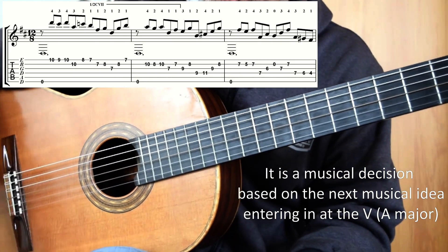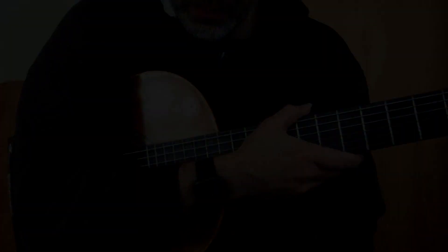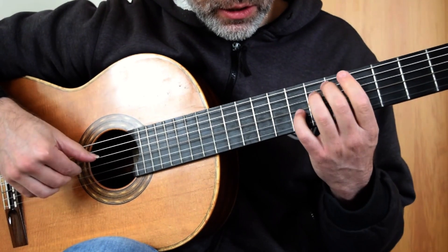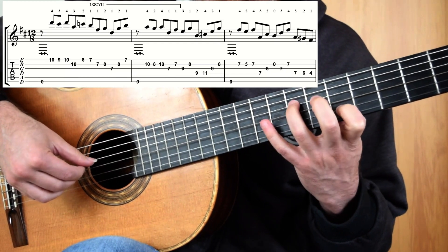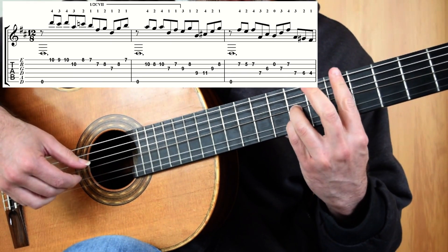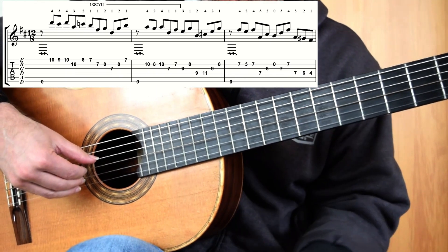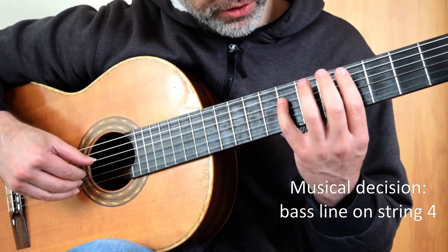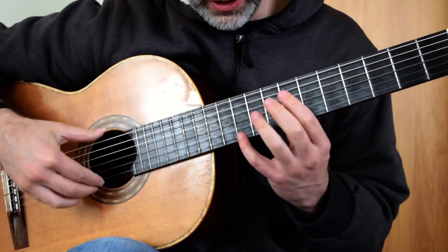And then I float down the 2nd string with my voicings until I hit bar 5 in the 1st position. The main thing is at bar 3, I am employing Campanellas to make sure that those chord tones ring over: 3, 2, open B — and then I'm leaving that B as long as possible before I put the D and F down. I'm making sure that those 3 bass notes at the end, which I have been consistent about, stay on the 4th string to be expressive. So all together, nice and slowly, this is what it looks like.